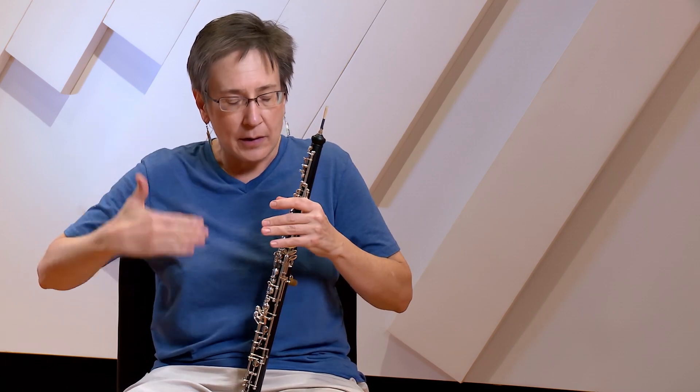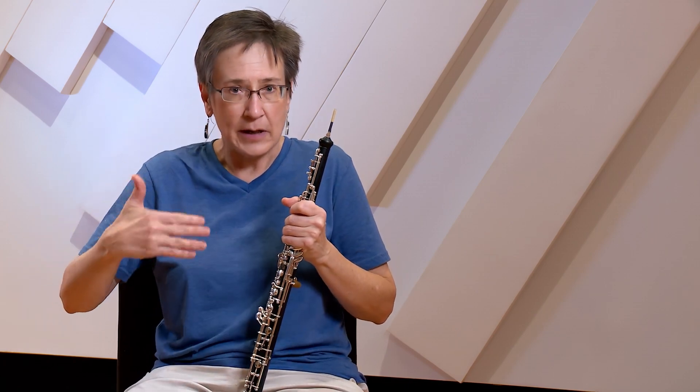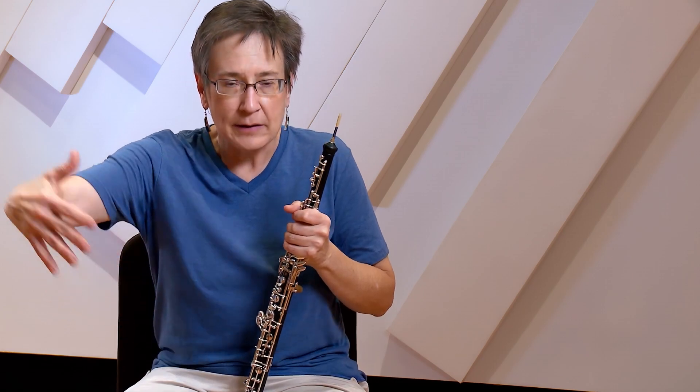And that's the first phrase of that. You can use the propulsion of the tonguing of your colleagues to give you that simple line forward.